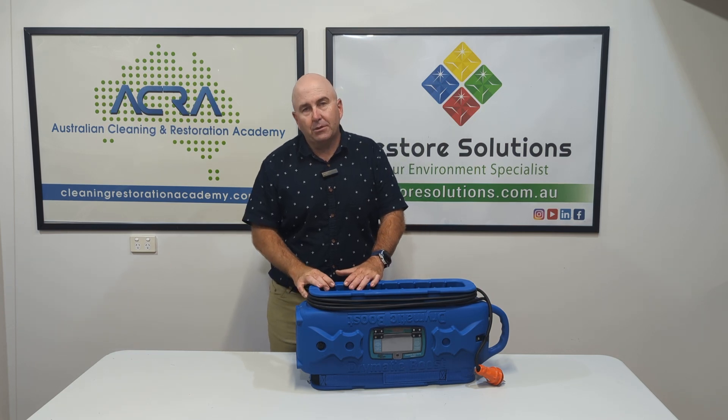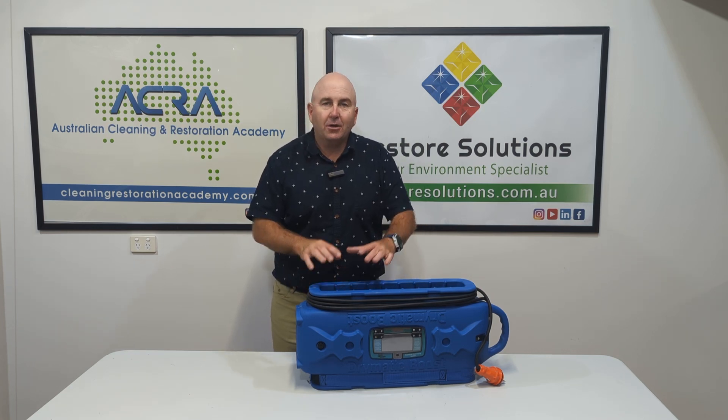Hi there, Gary here from Restore Solutions. This is a great tip about how to dry faster.